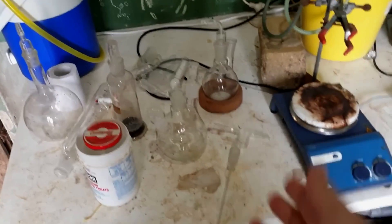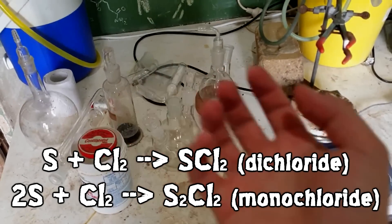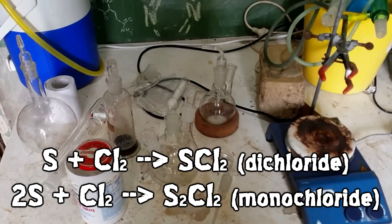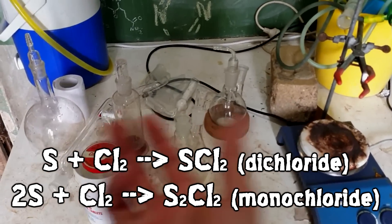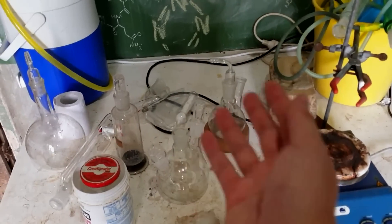What we're going to do is make sulfur chlorides. We're not actually going to bother about separating the sulfur dichloride from the sulfur monochloride in this synthesis today, so I'm just going to be referring to it as sulfur chloride, because there really are two distinct chemicals, and we're just going to make a mixture of the two, and that'll be fine for our purposes.